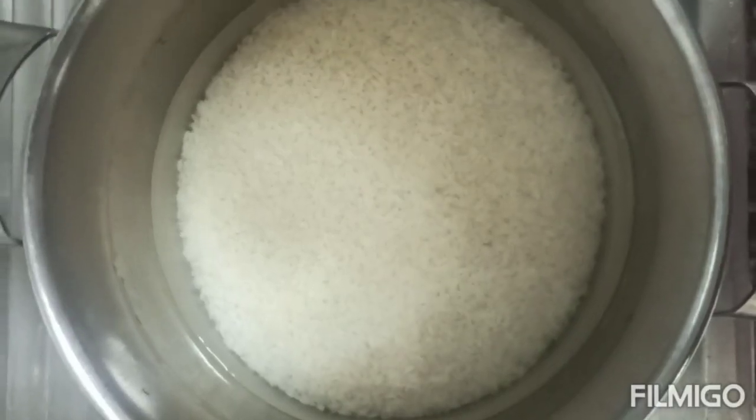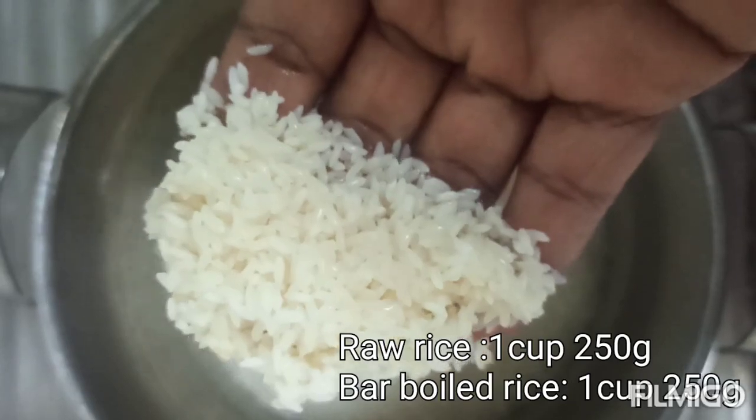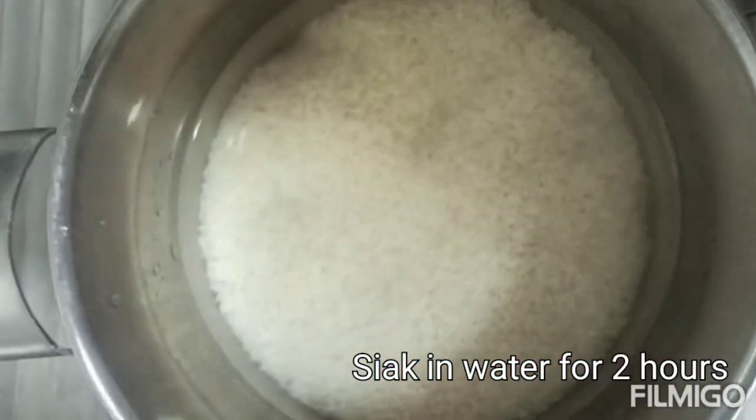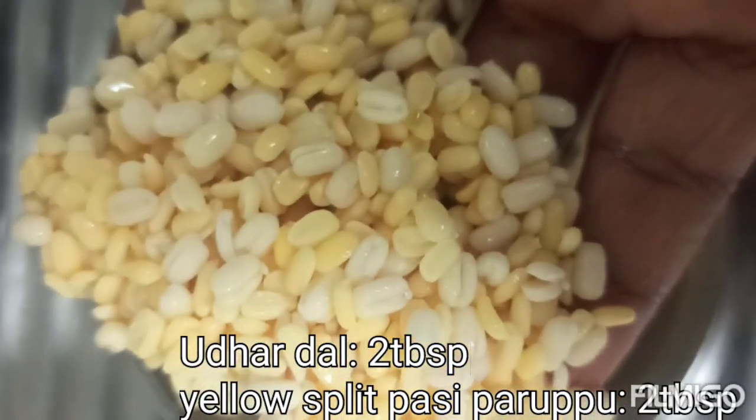Let's make a small bowl of rice. Add 2 to 3 cups of rice, fresh water.